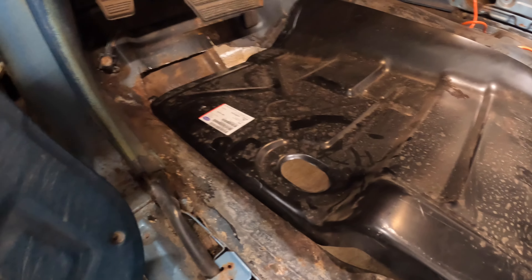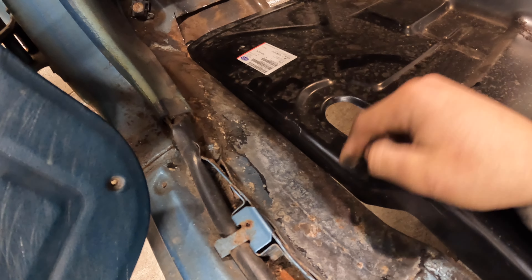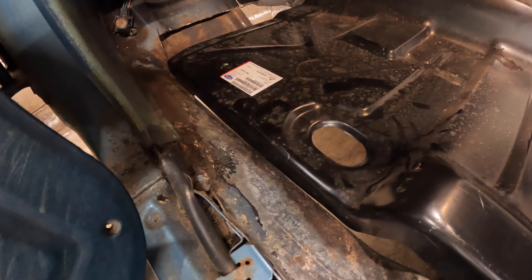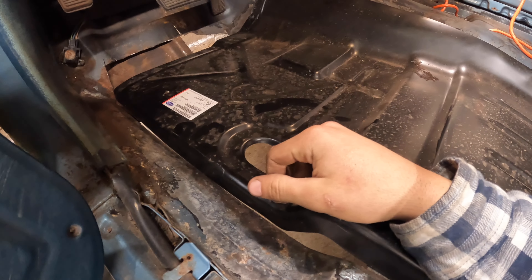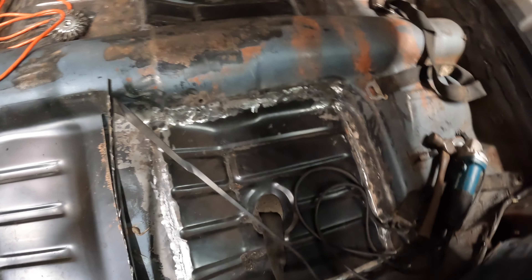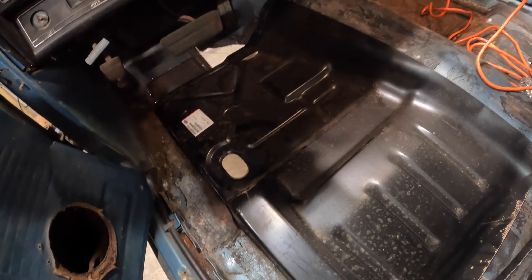This is gonna be different because there are spot welds that hold this to the inner rocker panel and I don't have a spot welder gun — I'm gonna have to figure that out. This is gonna be a little bit different than what went on back here, but I think we can do it. How hard could it be, right?